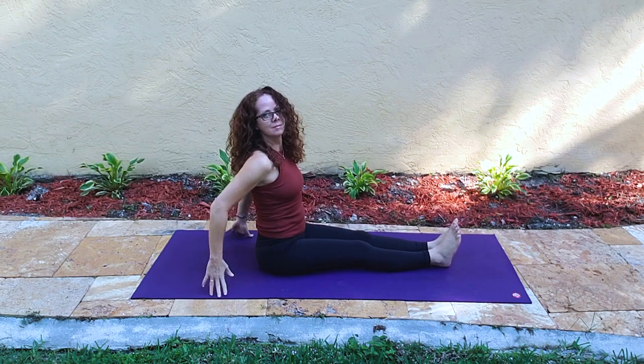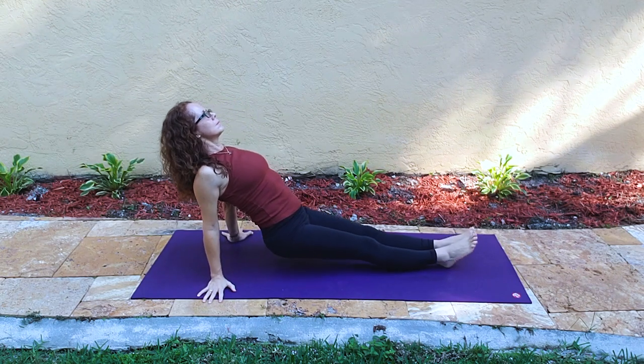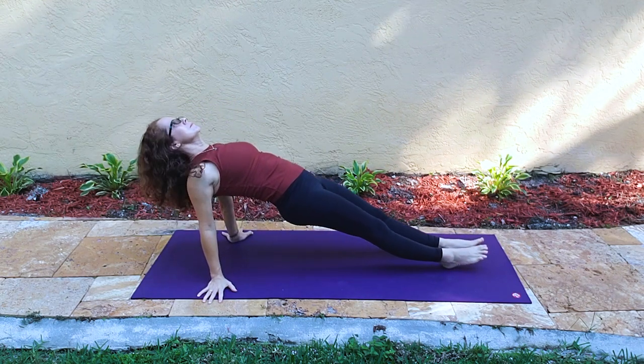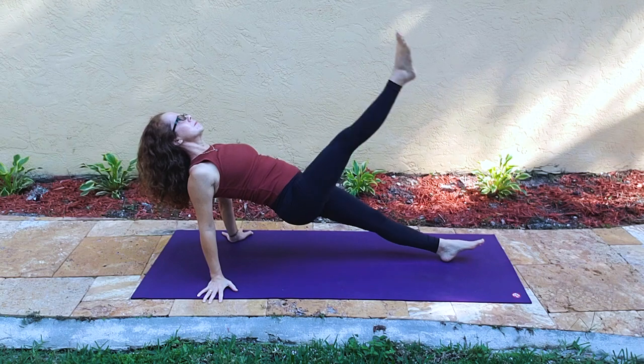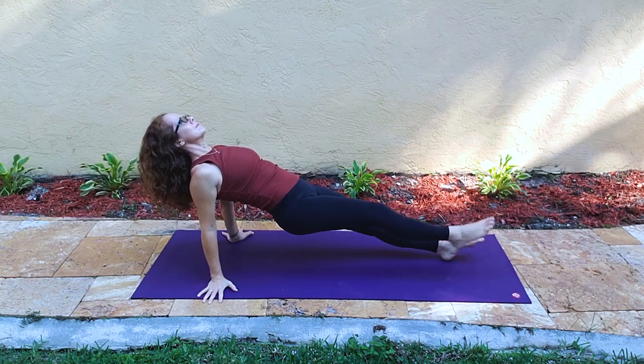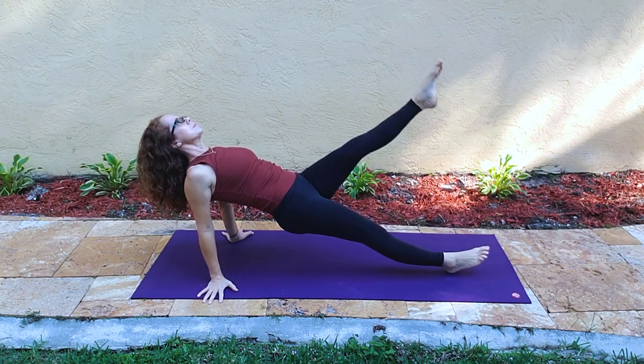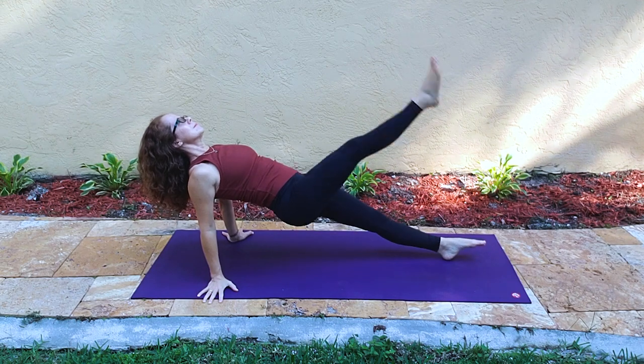Hold where you can, but be mindful of your shoulders that they remain low and away from your ears. Rising back up to staff pose with a heart lift and an opportunity to lift again — you can be in tabletop or in incline plank, Purvottanasana. I'm showing the alternate leg lifts just to make it a little bit more core work and challenging.